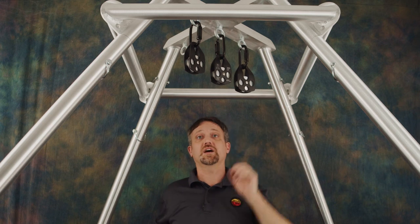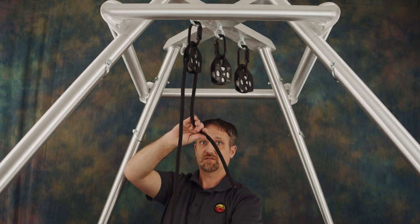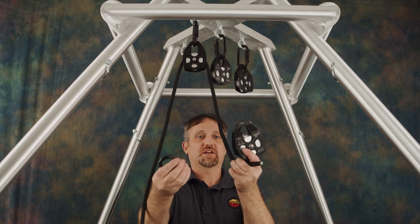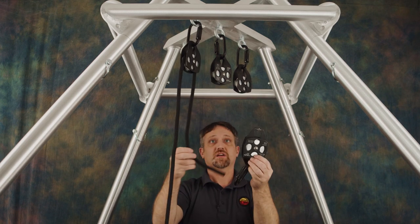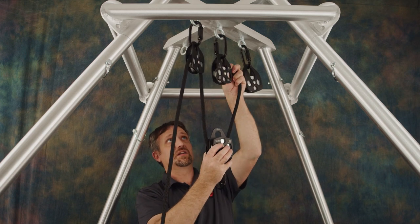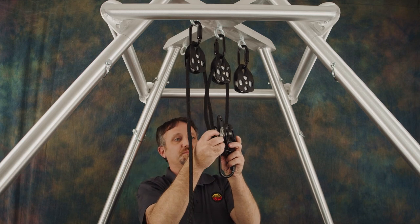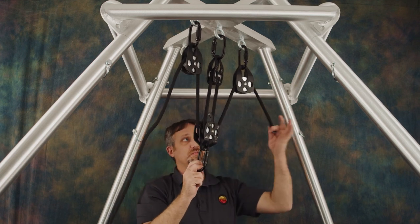Now that those three are up, we'll go ahead and start running our rope. We'll run it up and over the outside pulley, then come down to our double pulley. This needs to have a carabiner clipped in — all three plates need to come together — and clip your carabiner through all three of those. This will become our rig point for our apparatus. Our rope comes down through either side of this double pulley, then back up to the middle pulley and over the top pointing back towards the single pulley we've already been through, and down through the other side of the double pulley, up and over the last single pulley. Pull your rope through.